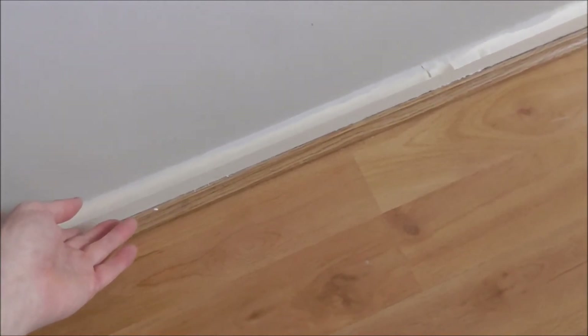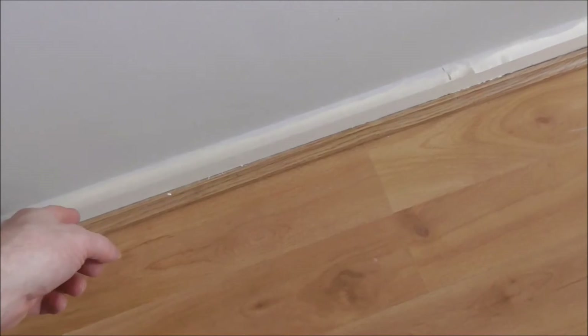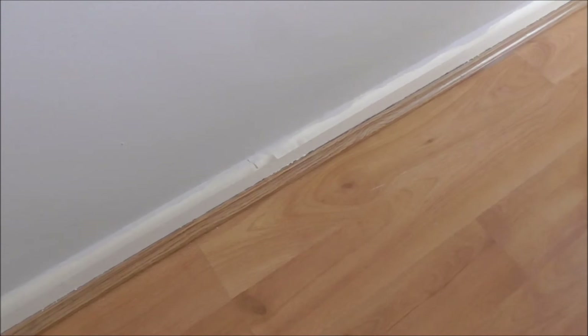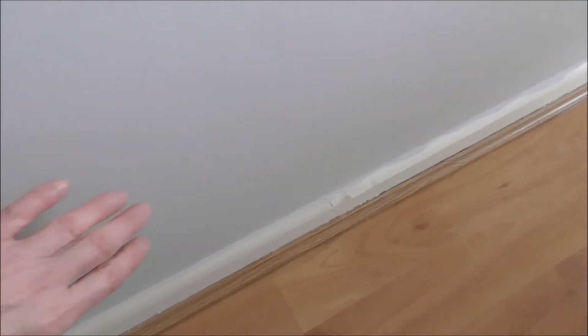But I might put another layer of masking tape right around the top of the skirting board over this Egyptian cotton so that none of the white gloss actually goes on the wall.